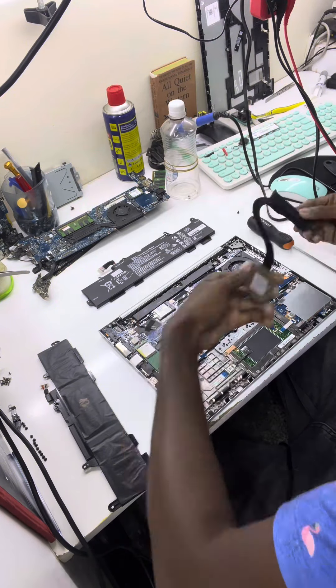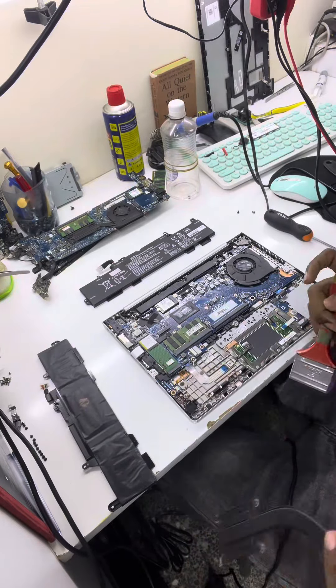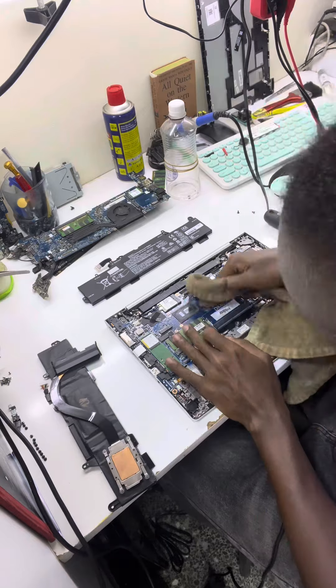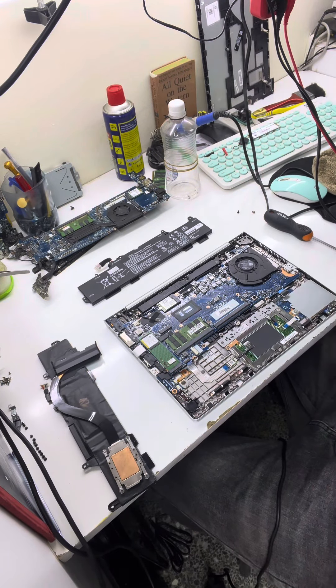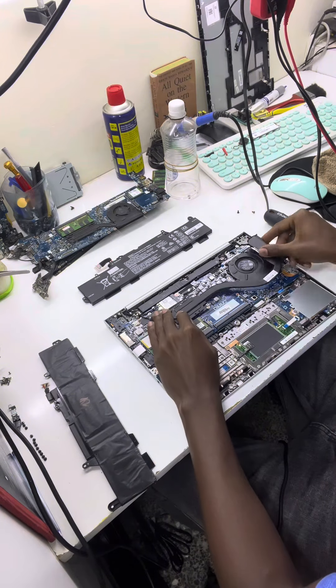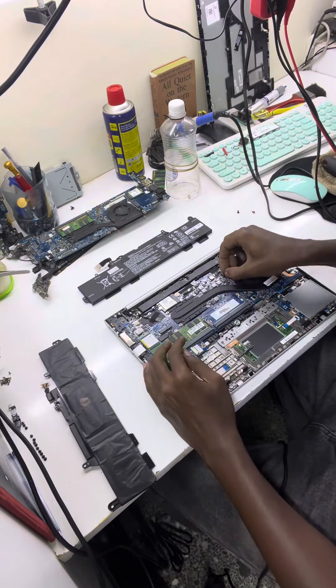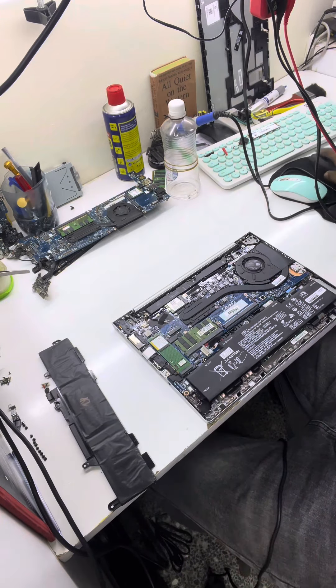Before we do that, the owner requested a bit of service. We cleaned up the fan and the heatsink, cleaned out the old thermal paste, and applied fresh paste so that the machine can be cooling optimally.